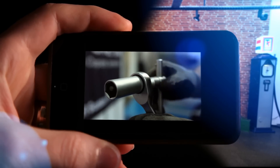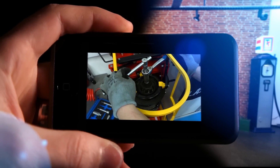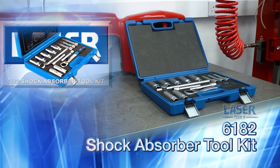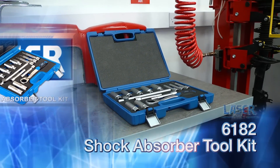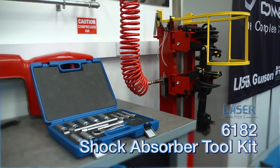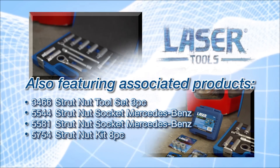When dismantling a suspension strut, sometimes a securing nut can be difficult to access, and the central strut itself needs to be held still while the nut is undone. This new toolkit is designed to overcome these problems and make the job quick and easy.